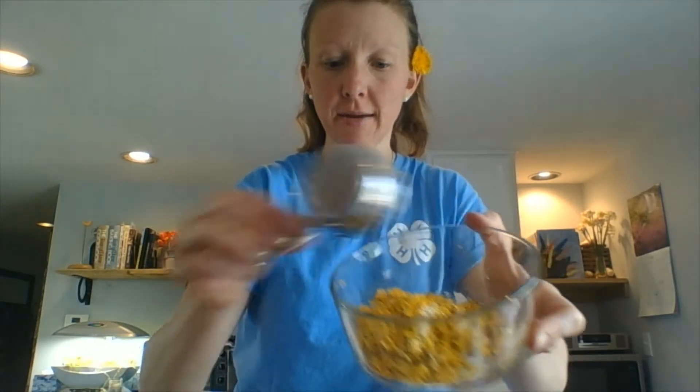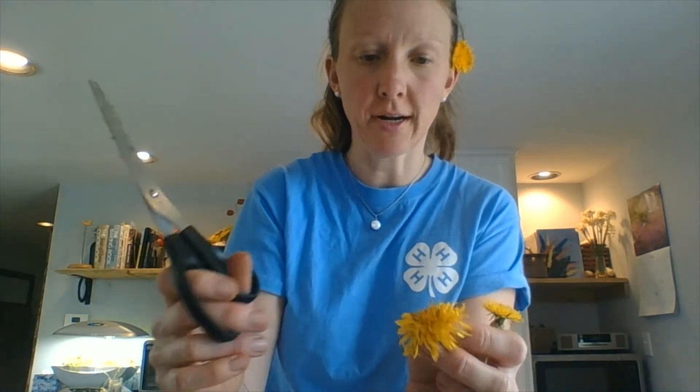For our dandelion shortbread, we need a half cup of petals. I'm going to show you how to cut those. I recommend washing the petals first before you cook with them — I washed this one beforehand and tried to dry it out a little.